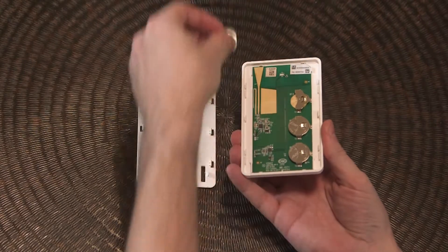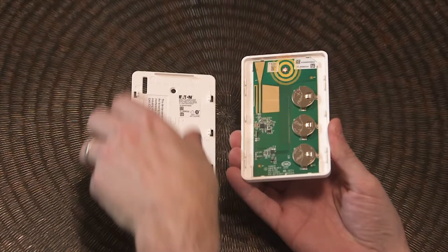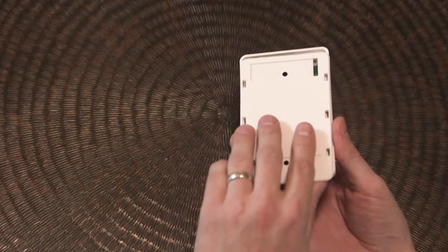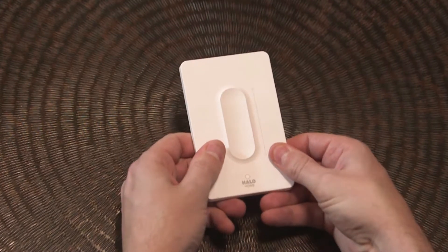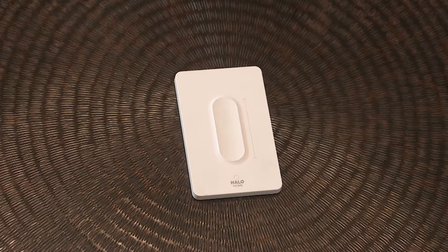Insert each battery making sure that the positive side is facing up. Once the batteries are installed, the red LED indicator should come on for one second and then go off. Place the dimmer on the back panel, align the lower edge with the plastic tabs near the bottom, and slide the dimmer down to lock the back panel in place.